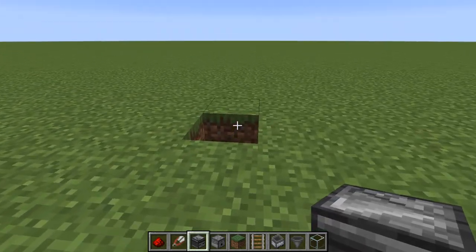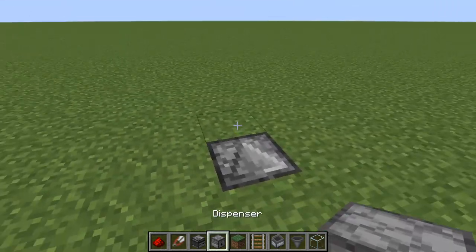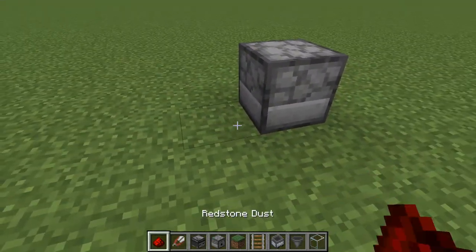Break a block in the ground and then place an observer facing into one of the grass blocks. Then place the dispenser like this and then a piece of redstone in the back.